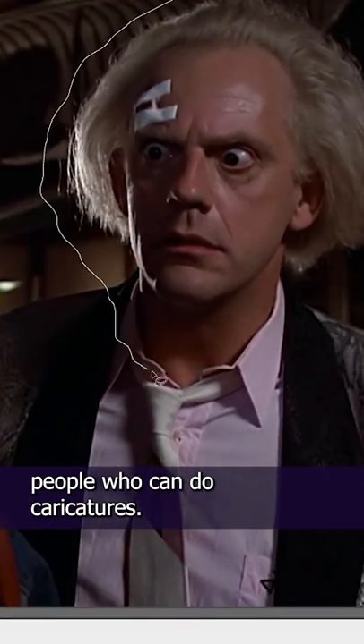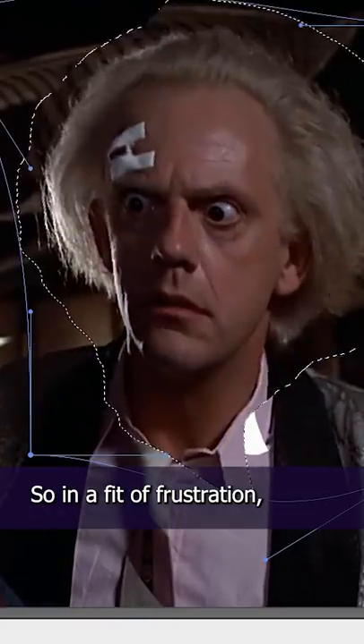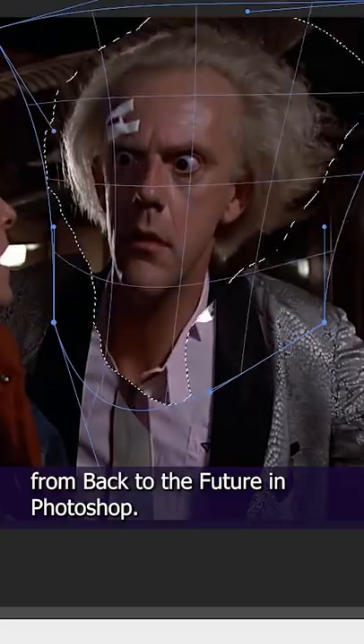I've always been jealous of people who can do characters. It's something I've always wanted to do, but just never could pick it up. So, in a fit of frustration, I distorted a picture of Doc from Back to the Future in Photoshop.